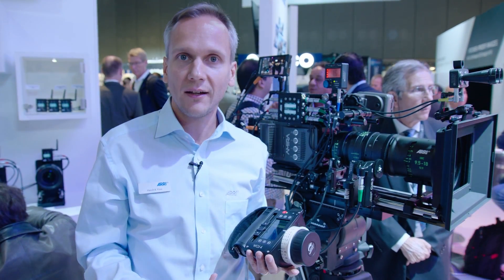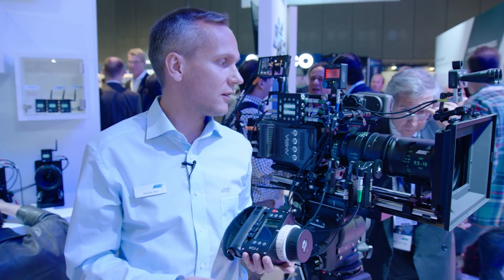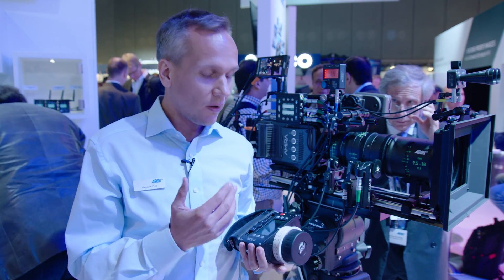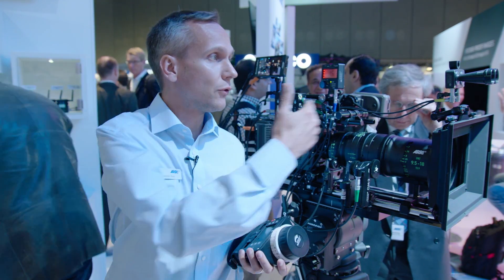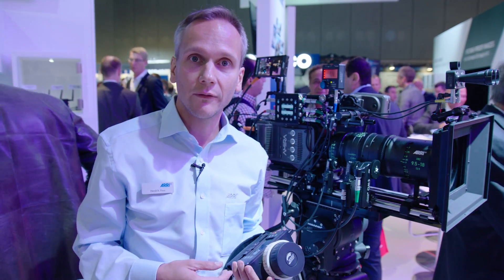With lens data for any lens, you get four benefits: the lens data display on the handset, focus mapping to pre-marked focus rings, and focus tracking with our ultrasonic devices — for example, on a slate at the beginning of a shot.